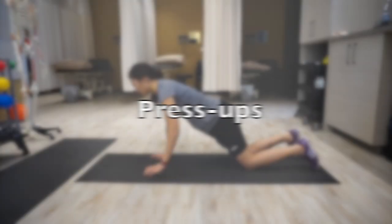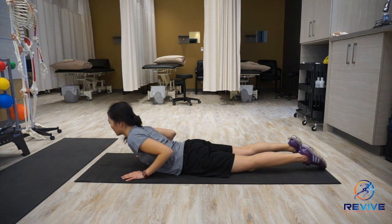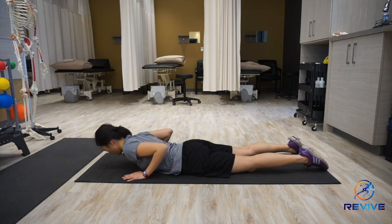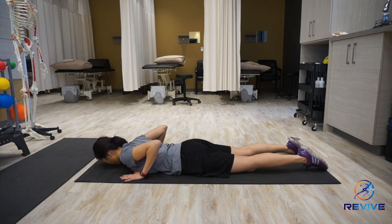This video is a demonstration of press-ups. This technique is usually used when you have back pain. You want to be on your stomach and have your hands by your chest, and use the muscles in your arms to bring yourself up. You don't want to use your back muscles to prop yourself up, but more so your hands.